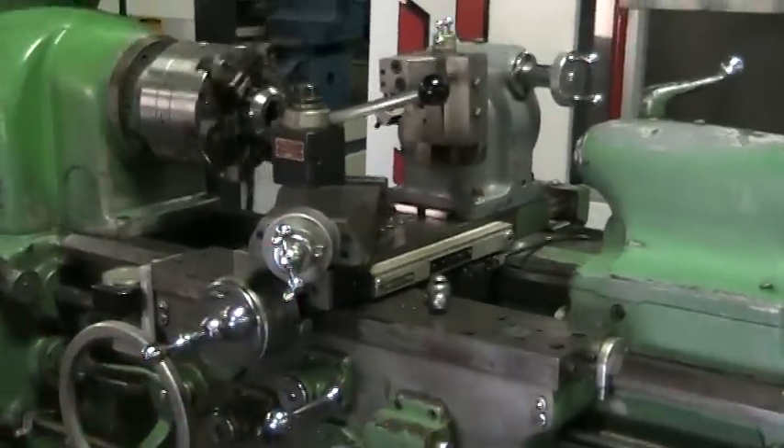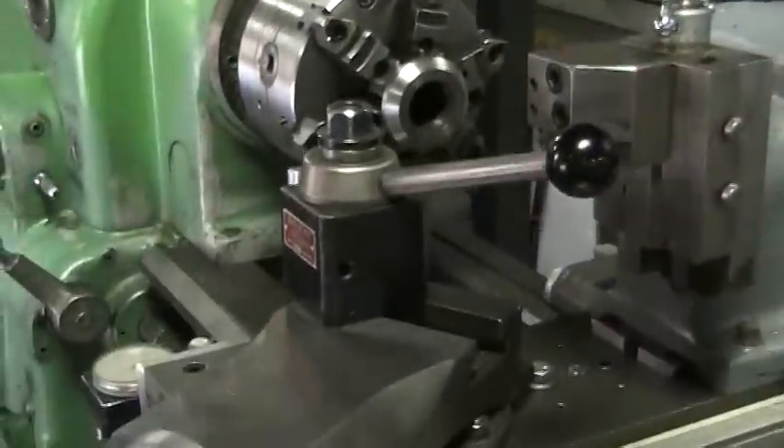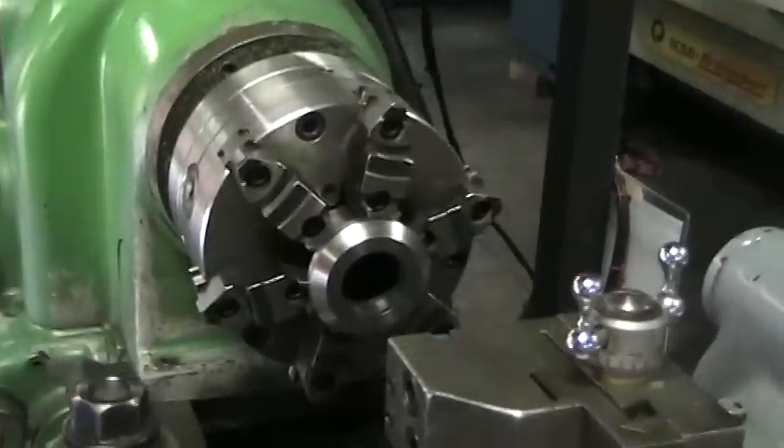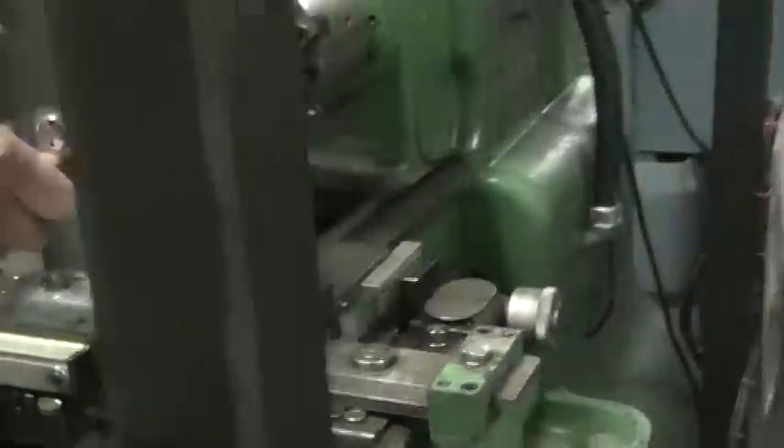This machine comes with an Alorus tool post and quick change tooling on it, a six-jaw chuck, a taper attachment, and a spherical external ID ball.